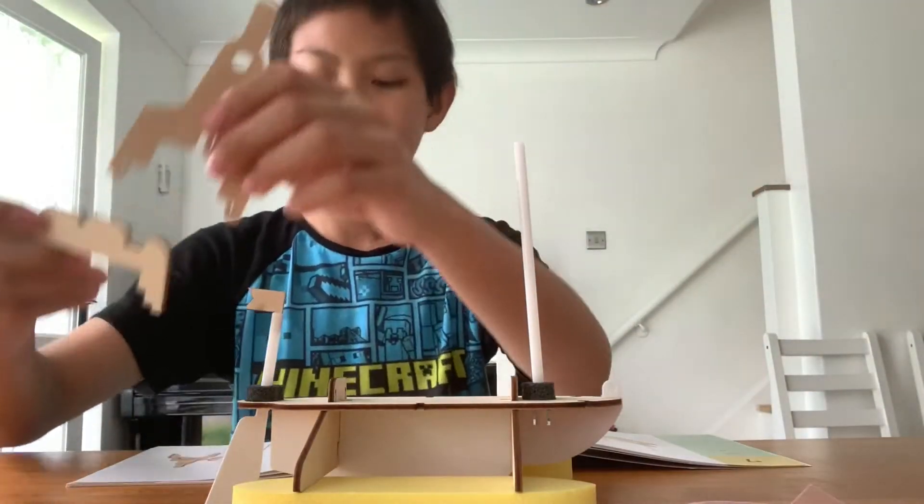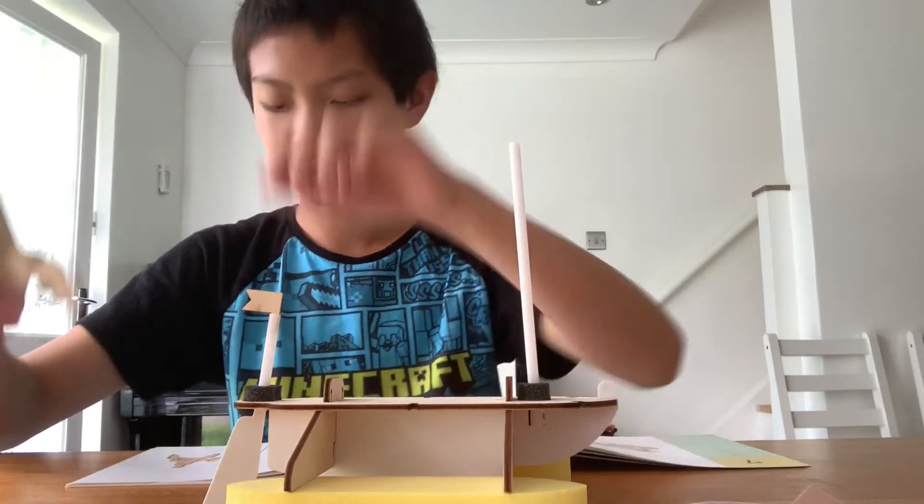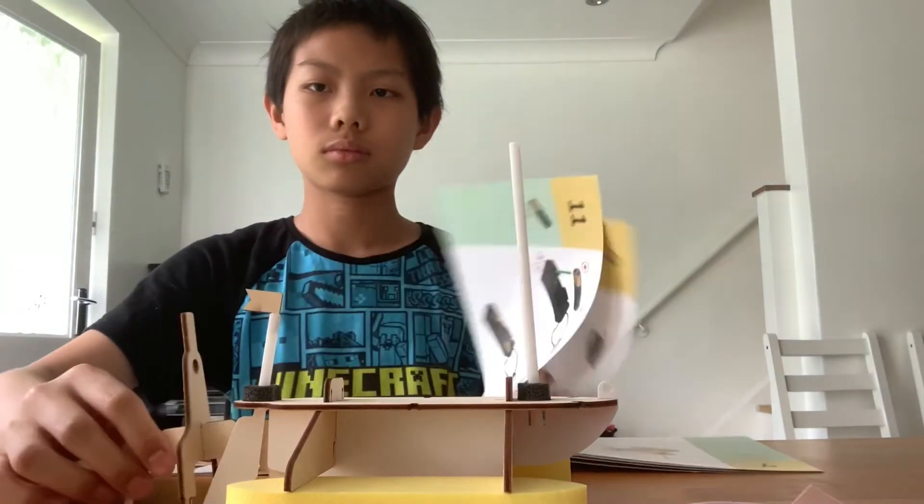Subsequently, we will fix the mast and the brace on top of one another to create a stand for the propeller.